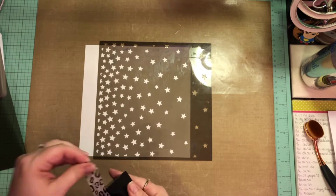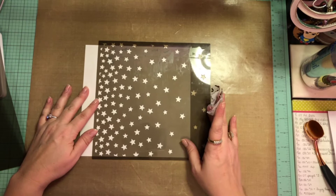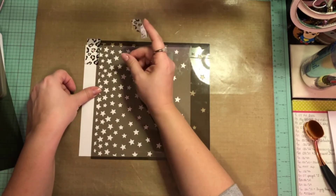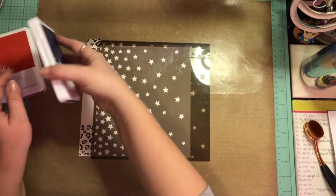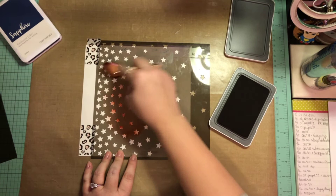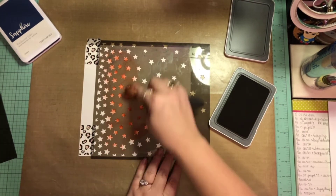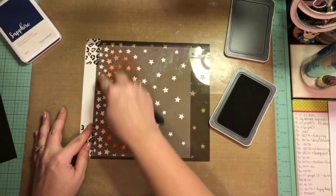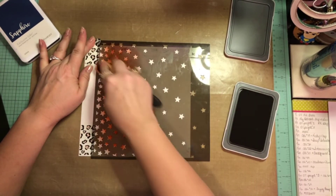I'm going to make a double page layout out of that in my son's 8x8 graduation album. So instead of polka dots, I'm going to take a star stencil here and some Close to My Heart inks, and I just have my cheapo blender brush that I picked up at the dollar store. I do grab the ink in ruby, and I'm going to run it all down the edge — I'm actually going to create two bands, one on each page, because it's a double page layout. These are 8x8 and Kathy's was a 12x12.